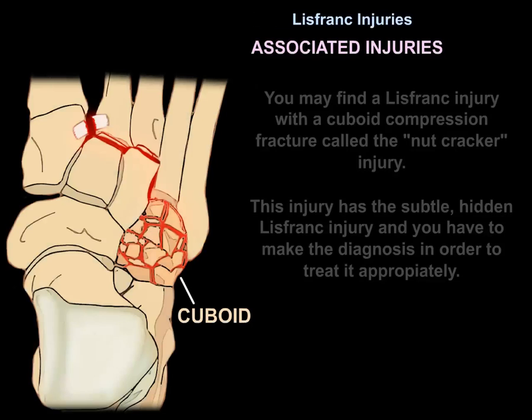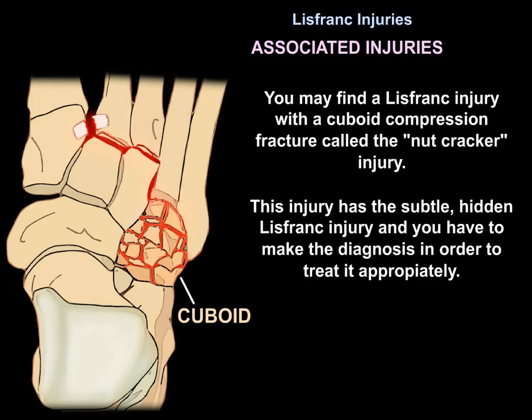You may find Lisfranc injury associated with cuboid compression fracture — called the nutcracker injury. This injury has a subtle, hidden Lisfranc component, and you must make the diagnosis to treat it appropriately.